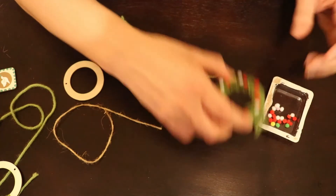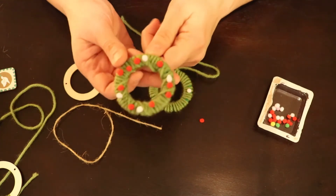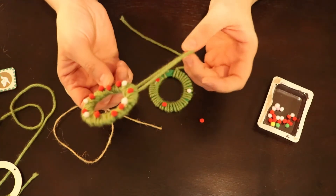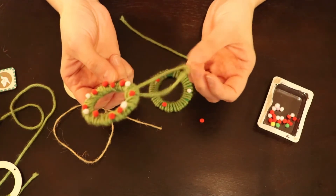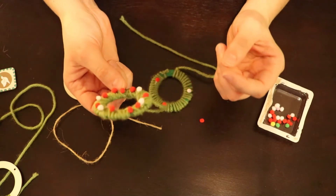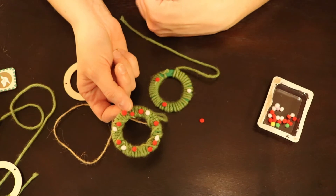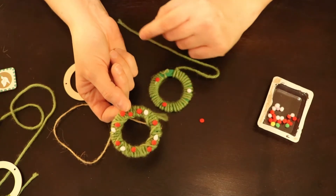Once you've finished, you should have a lovely wreath that looks like this. I also included a loop of string on mine, which you can do if you want to hang it. There's also a little hole in the ring that you can just stick an ornament hook through, which seems to be the simpler method.